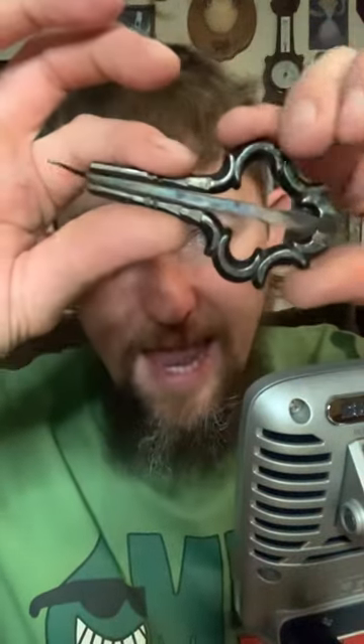This harp is absolutely stunningly beautiful. It's probably the best antique harp I've ever seen.